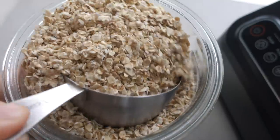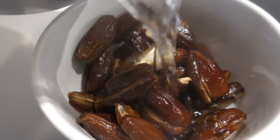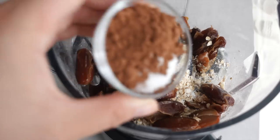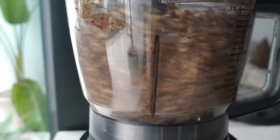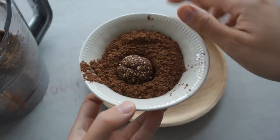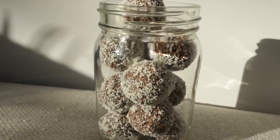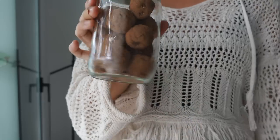Next are choco bliss balls. For this you also need some rolled oats — just add that into a food processor — some dates. If you're using dry dates you can soak them in hot water for about five minutes and save the liquid. Then add some cacao powder and vanilla extract, blending that up into a formable dough. If it's too dry you can add a little bit of that date liquid or water. Then just roll them up into balls and cover them in cacao powder. You can also use shredded coconut — that's also delicious — and now they're ready for the week.